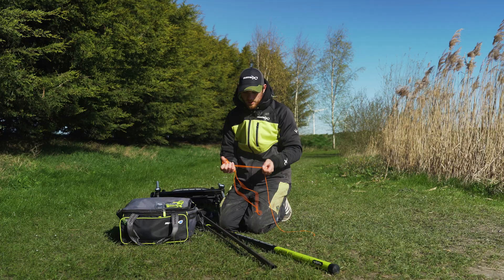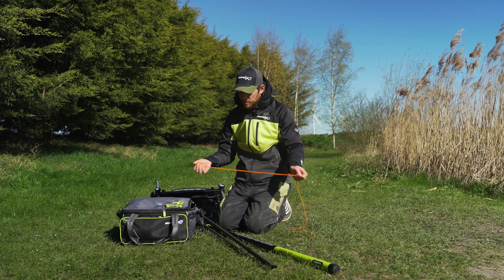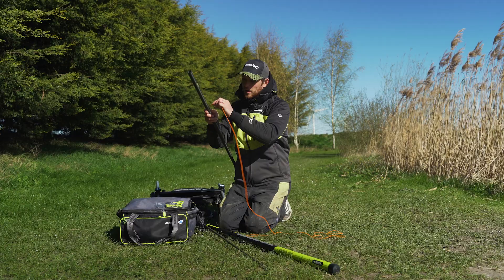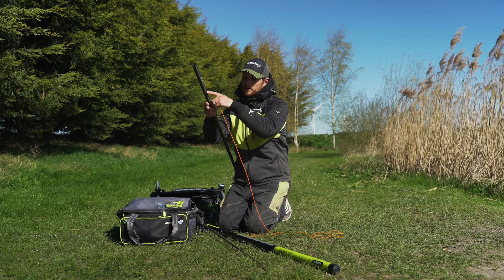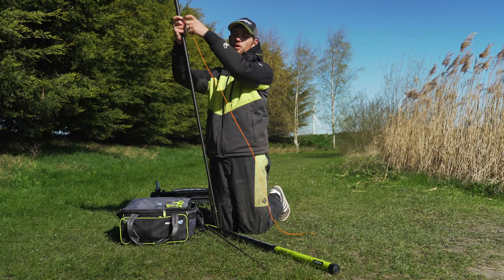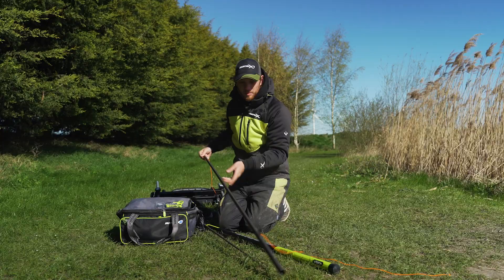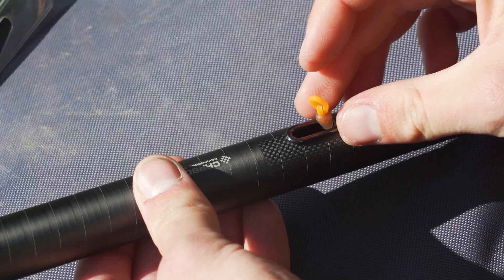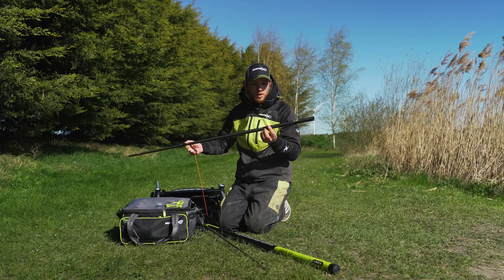Now let's go down, grab the other end of our elastic, and start threading it through our pole. Grab the thicker end of your top kit, look for the puller, and pass the elastic through the slot on the top kit. Thread your elastic all the way down and out the end. With a new pole this is a really easy task and it will come straight out. Pull the elastic all the way through — as you can see, the bead is stopping it pulling through the puller.